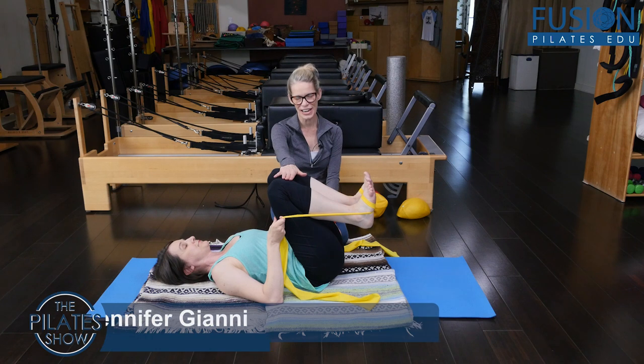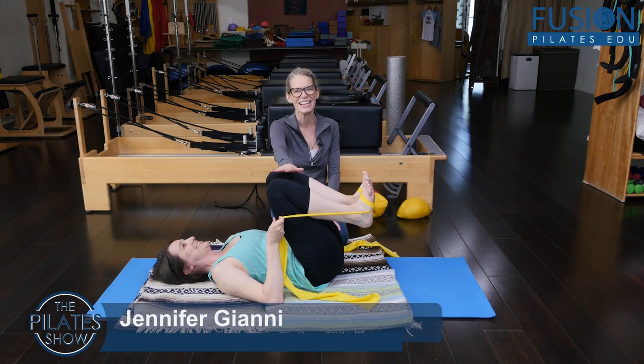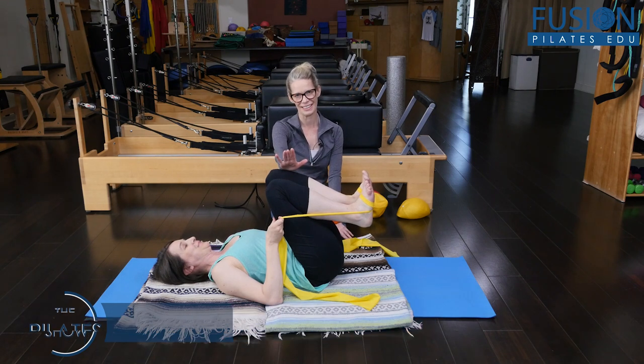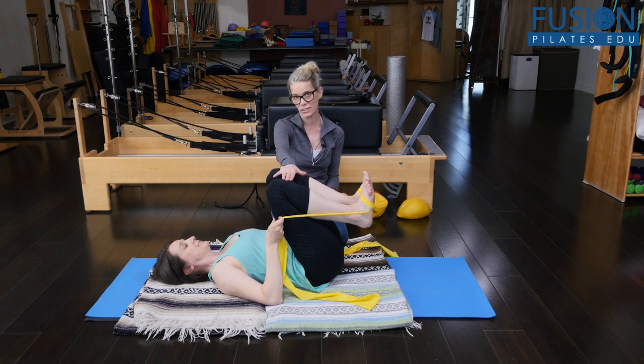Hi, Jen and Amy here. I'm torturing Amy with this fun teaser with the TheraBand. I learned this version from Balanced Body — it's a really fun version using the TheraBand to challenge and support the teaser. Amy said it really helps and supports her more to have the TheraBand, and then we're going to add cheerleader arms to this.